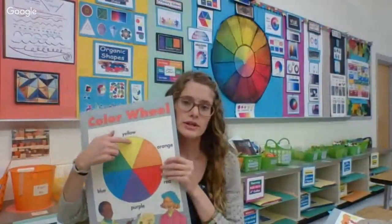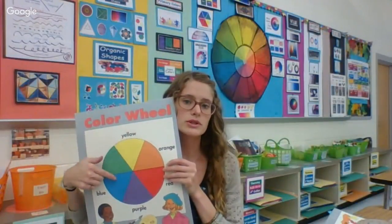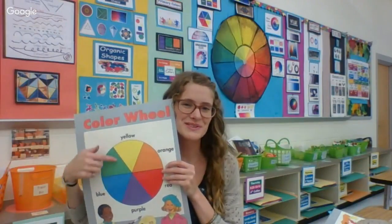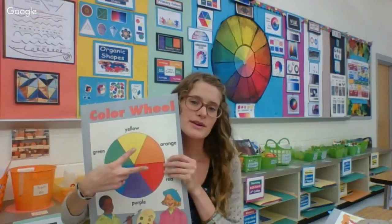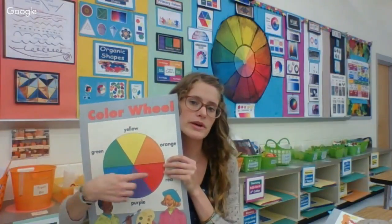This reference is in the back of the room and will be there all year if you want to look at it. The color wheel will also show that. If you look at the color wheel, between yellow and red is orange, between yellow and blue is green, and between blue and red is purple. So yellow and red make orange, yellow and blue make green, and blue and red make purple.